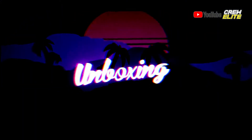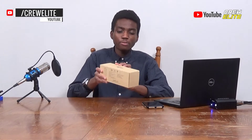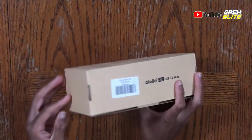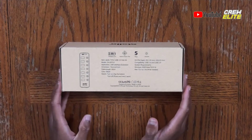As you guys can see, this box doesn't really have a whole lot to it. Right here it says Atola, which is obviously the company's name, and on a few sides of this box there are some specifications. On the top of the box we have Atola, and the model name is 207. On the back we have a few specifications and details — you guys can take a pause if you want to read that.